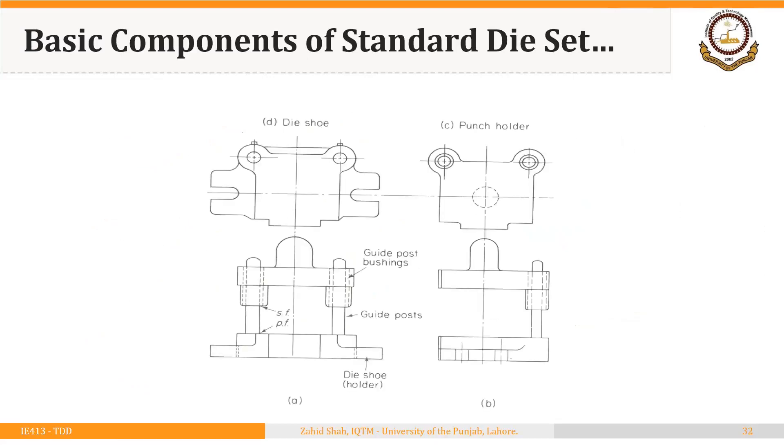These views are really important for our course. Whenever you are designing a punch and a die, you have to show their views on this standard — you have to show four views. The top view of the punch is shown here, the top view of the die is shown on this view, the front view of punch and die is shown on this view, and the side view is shown here. This view will show the punch only, this view will show the die only, and the front and side views will show both punch and die.